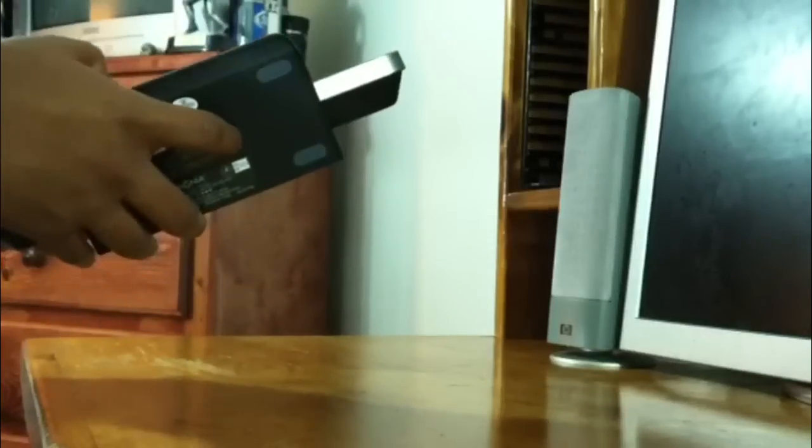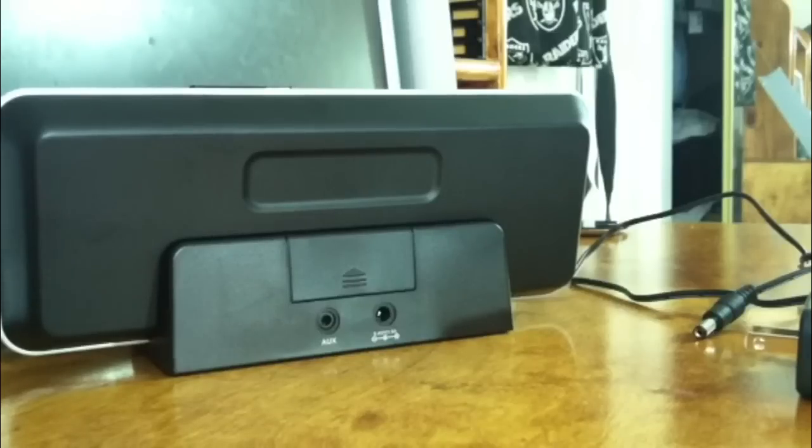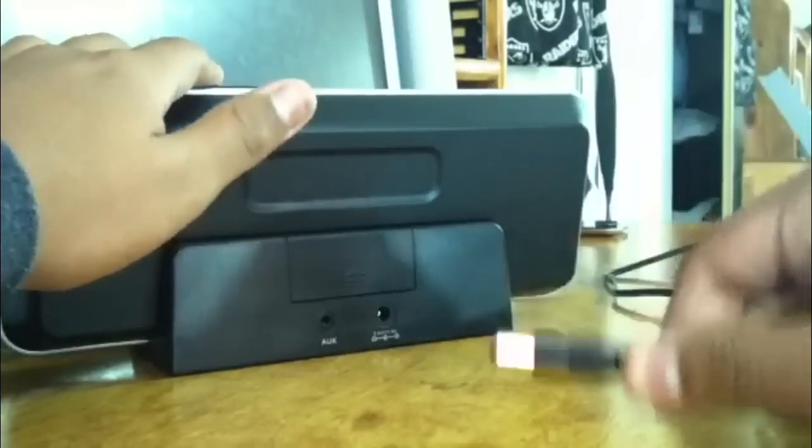I actually really enjoyed this product. I'm surprised because I picked this up at Best Buy for $50, and it was a really great buy overall. I use this at home a lot, which is why I personally like it.